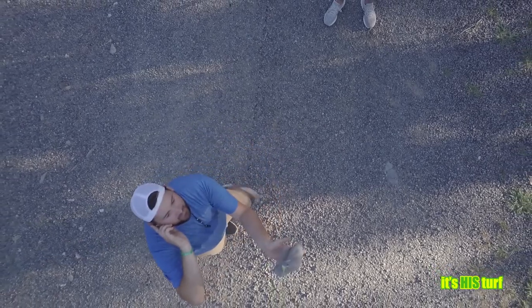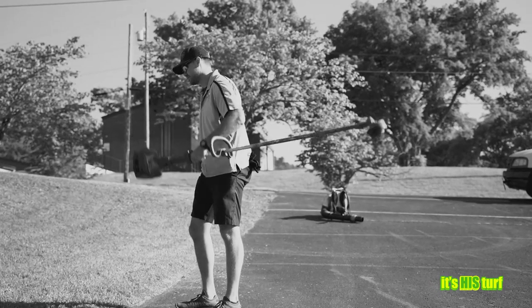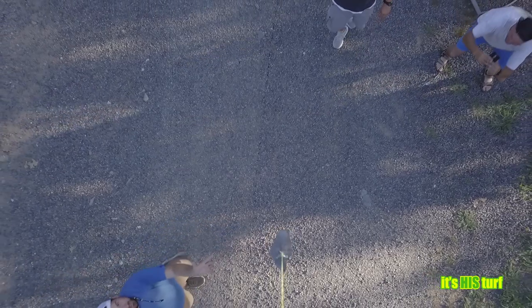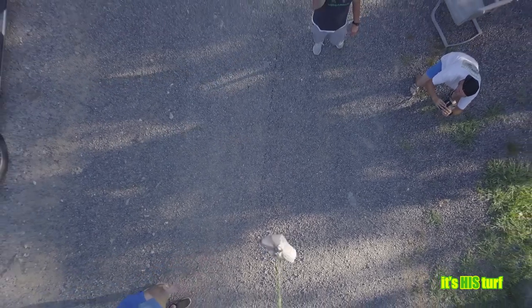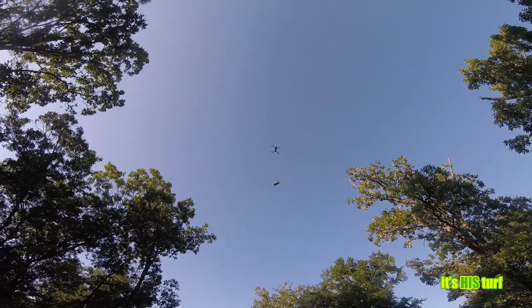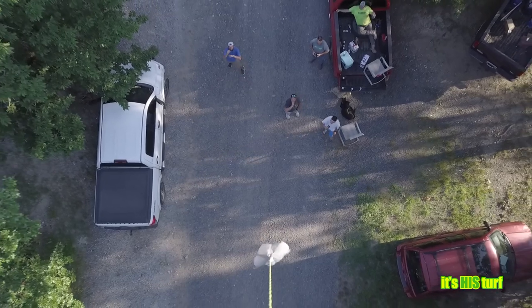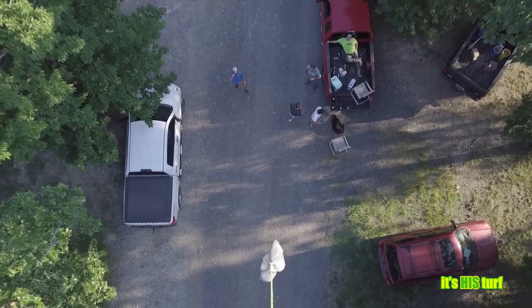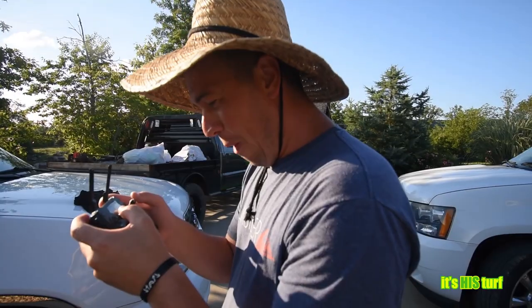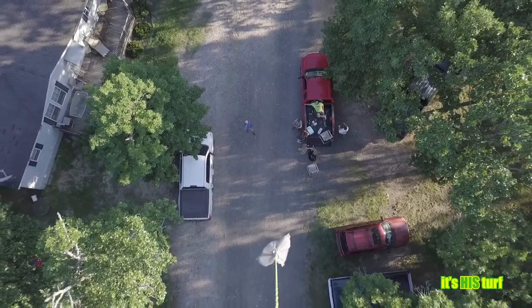Package is secure. I repeat, package is secure. Yes! Why am I the one piloting is what I keep asking myself. Because you're the responsible one here. All right.